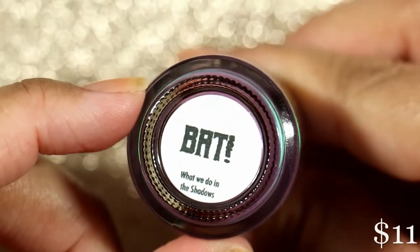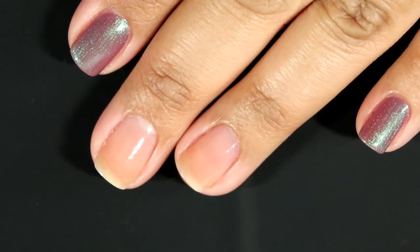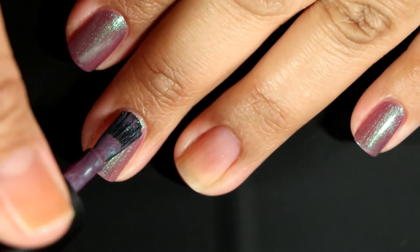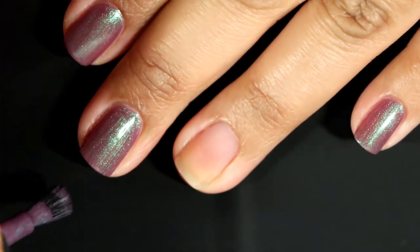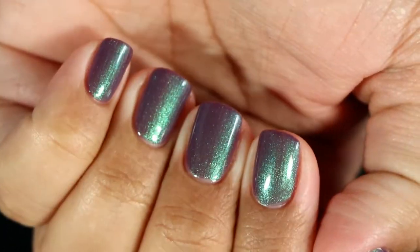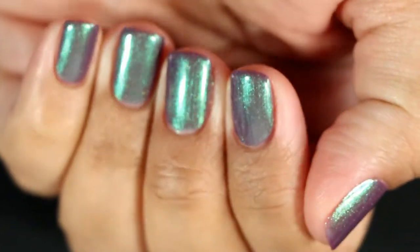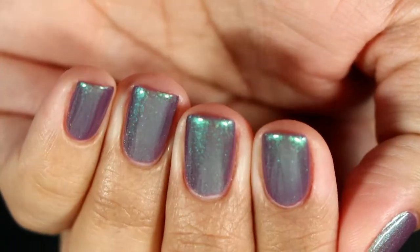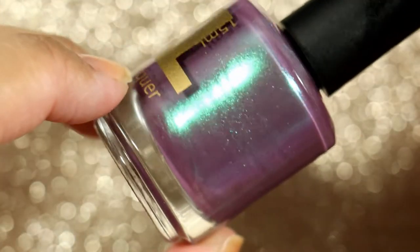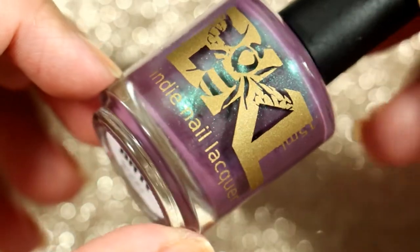This next one is called Bat, and Bat is a raisin polish with glowing green shimmer. The only thing I wrote in my notes for this one is 'one coat wonder' — that's it. This one was amazing. The formula, as usual, is fantastic for Bees Knees Lacquer, and it was a one-coat wonder. I did two coats for the pictures out of habit, but I didn't have to. It's so pretty. I love how the contrasting shimmer works with the base — it doesn't look frosted or streaky. It's perfectly blended and applies like butter.